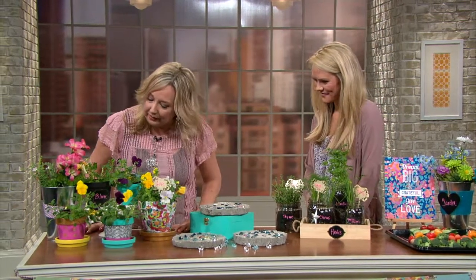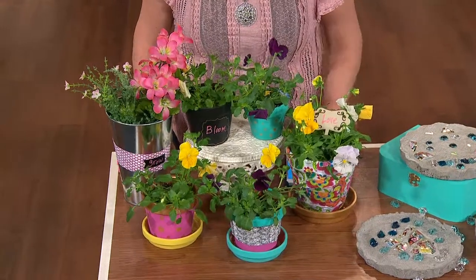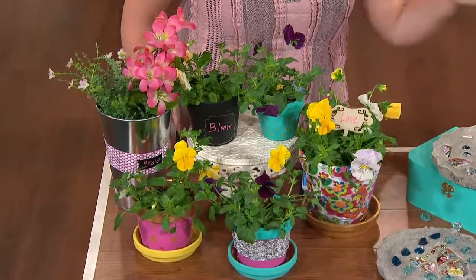That makes me want to get out into my garden and do things outside. I don't have a garden, but maybe after this segment I will. So let me show you some of the things I was working on. I really love planter pots — they're so much fun — and I just did a couple of different pots here and got really crazy and creative.